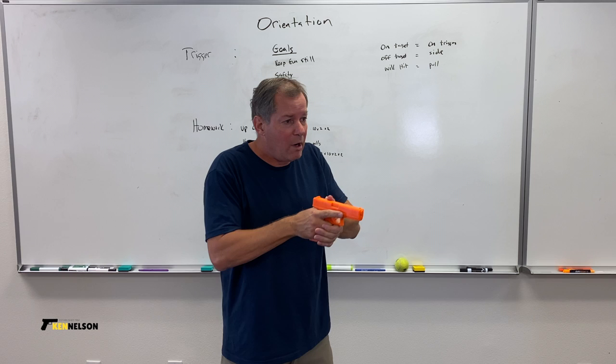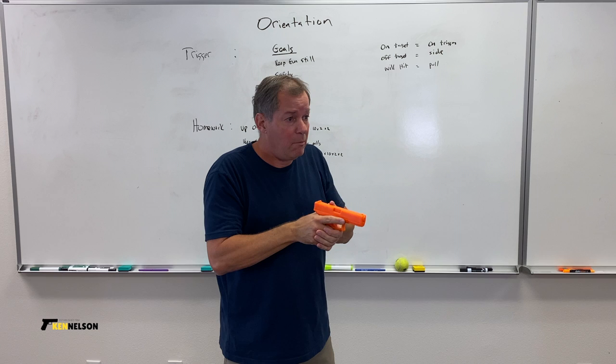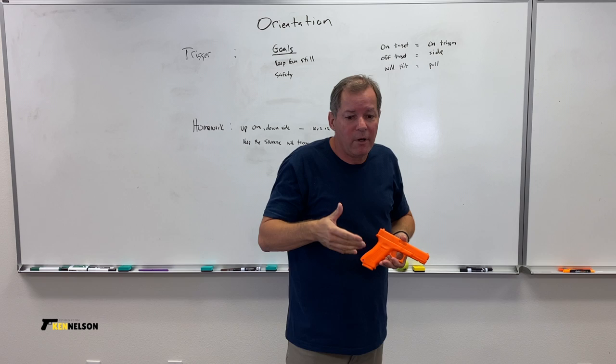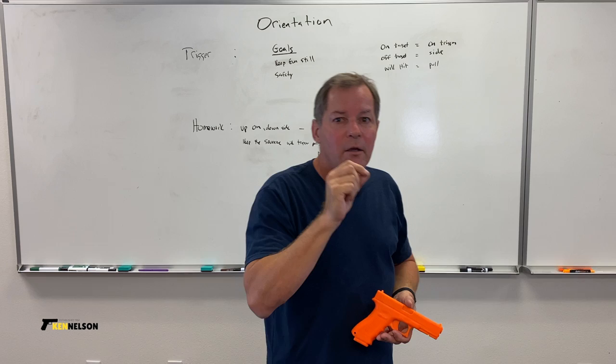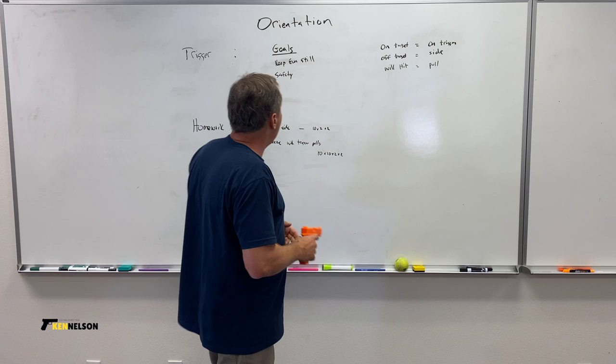Here's what it looks like. I'm on the side of the trigger. The big television on the conference room wall is my target. When I'm on the target — which could be as soon as here — I'm on the trigger. When I know I'm going to hit it, I pull. Basically, your trigger finger is on the trigger only when it's on target, pulling when you know you're going to hit it. The minute you're off target, it's on the side of the gun.